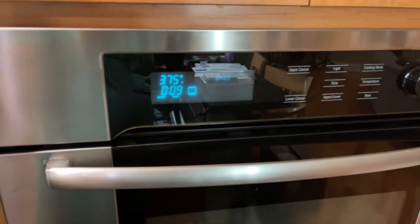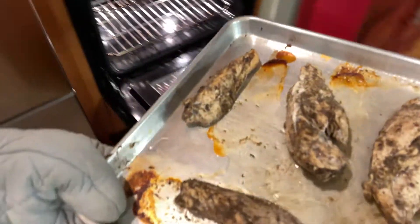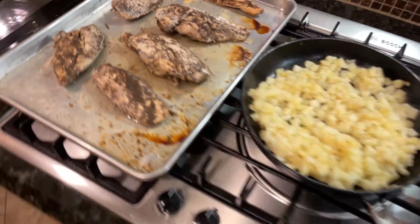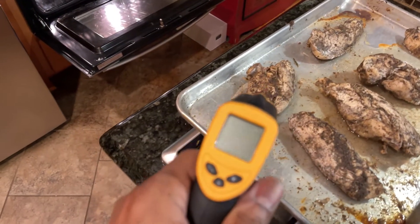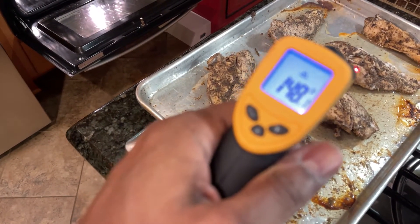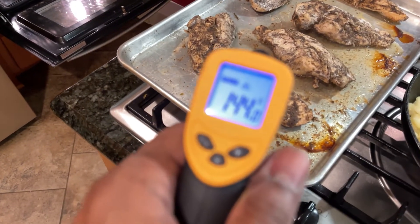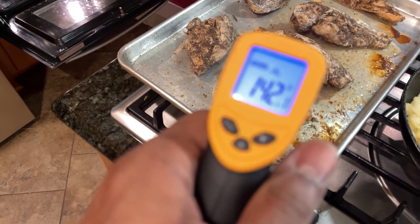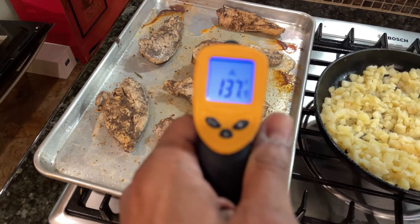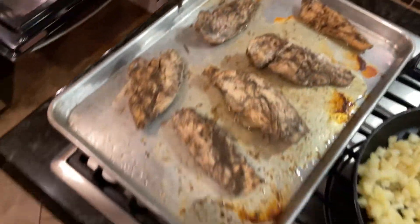Let's see what we've got — I'm taking it out a little bit ahead of the timer. What I use is a digital thermometer. You need to get to 165°F. As you can see, we still got a little ways to go — about 144 on most of them. So we'll stick these back in and see what's going on.